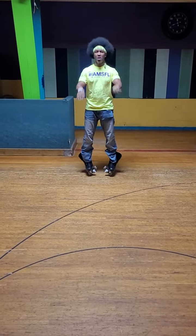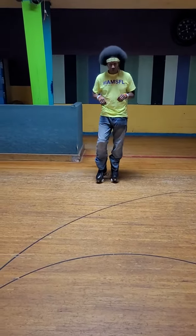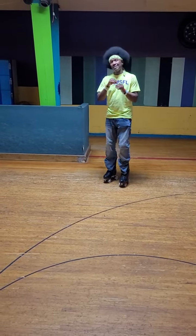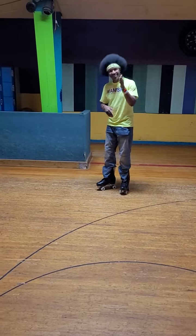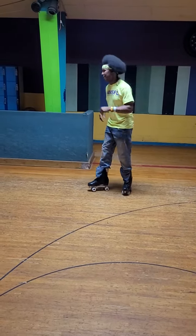And we back. Alright, Part 8. We made it. So, Hill Toe Levels. Remember I said Part 6 is crucial for 8? So I'm going to show you, I'm going to break it down. You know I break it down. Alright, let's go.